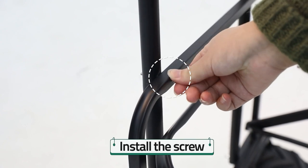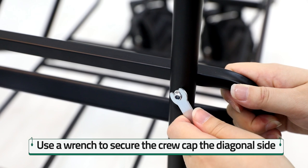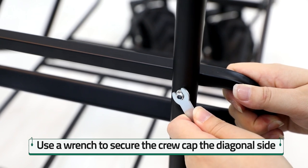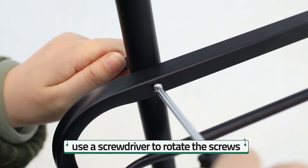And then, take out the pusher and install the screw. Mount a metal gasket and then a screw cap on the other side. Using a wedge to secure the screw cap on the diagonal side. After securing the screw cap and cart, using a screwdriver to rotate the screws.